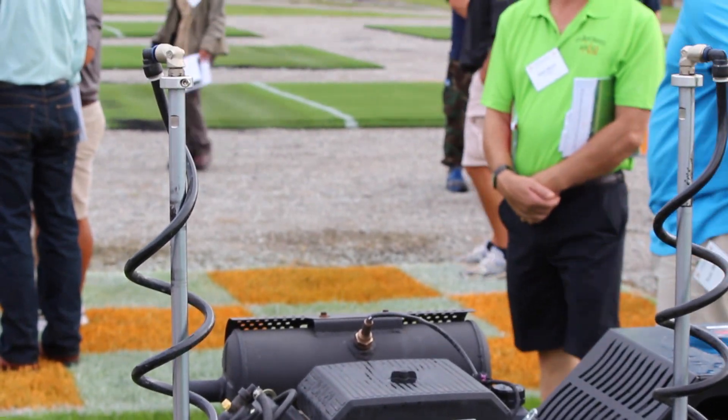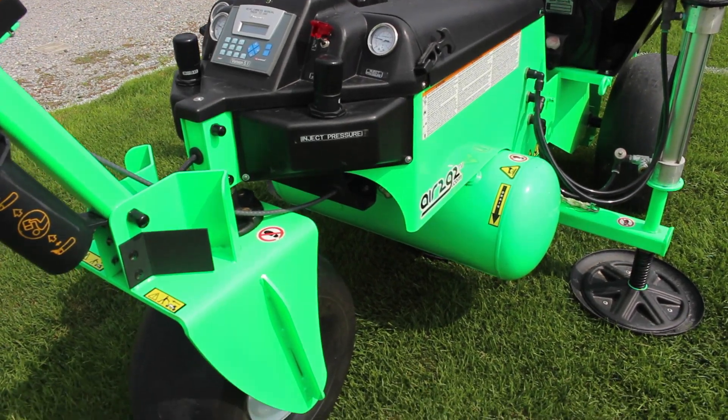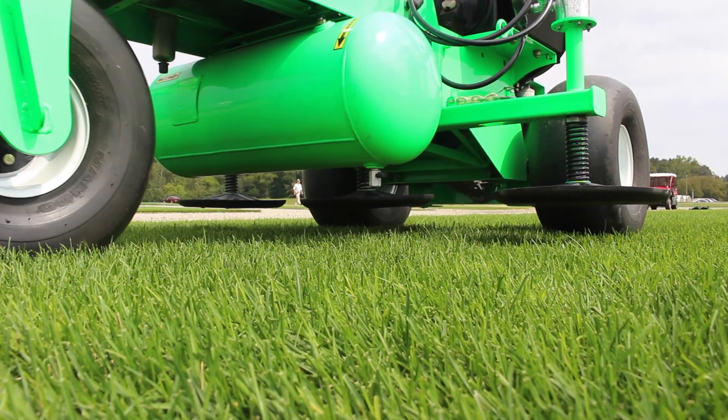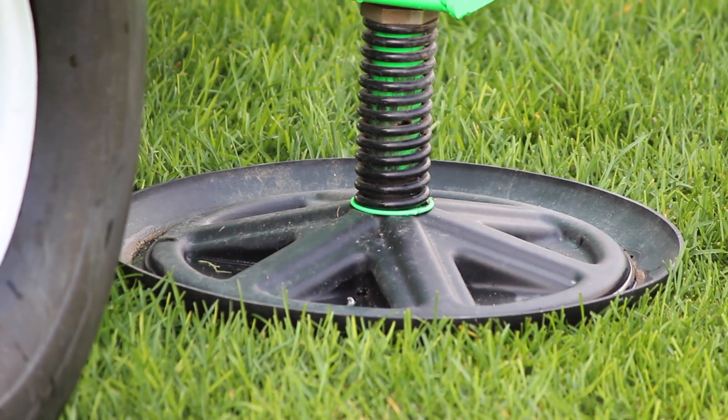On sports turf, we've been looking at different high school practice fields — non-irrigated silt loam soils that had some heavy clays in them. We found that we reduced the bulk density of these athletic fields, and we've increased the porosity, so we're increasing drainage and decreasing compaction. We looked at GMAX surface hardness and found that we decreased the surface hardness by about 19%.